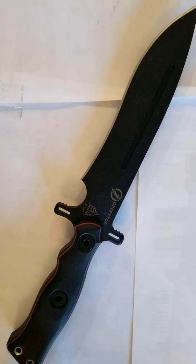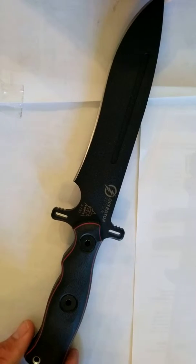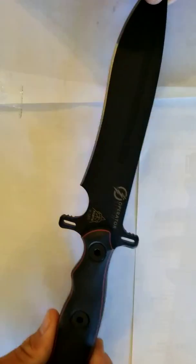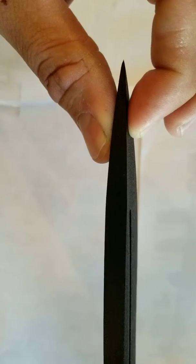Today we've got the Op 7 here. This one hasn't been out real long and it is really, really popular. The Operator 7 is big — you're looking at a 5/16th thick blade. It's a full-tang knife, so it runs all the way through your handle. There's no worry about it coming loose like on a hidden-tang knife, and then it tapers down towards the edge.